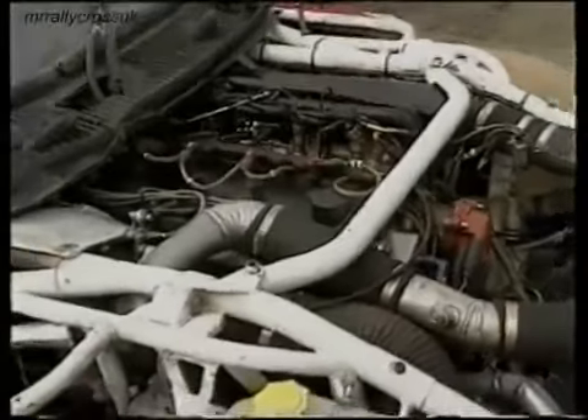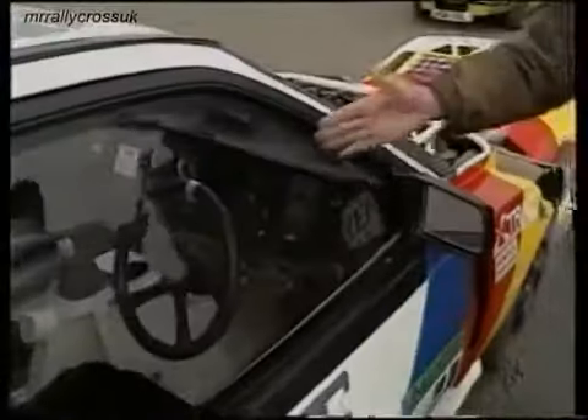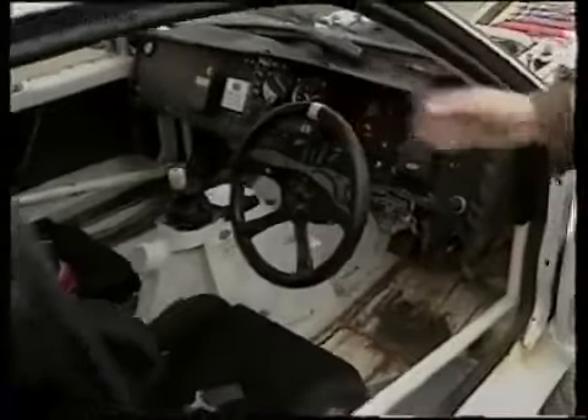We've then got a very sophisticated four-wheel drive system on the car, which we can alter the bias front to back. That happens very easily from inside the cockpit — there's a little lever just here. When you push it forward, you have 50% four-wheel drive on the front, and when you pull it back, you have 25% four-wheel drive. It's a very sophisticated X-Trak system.